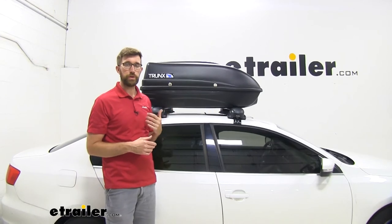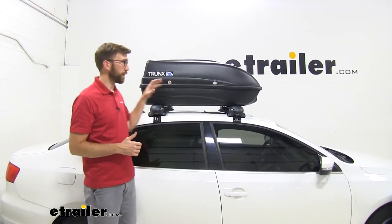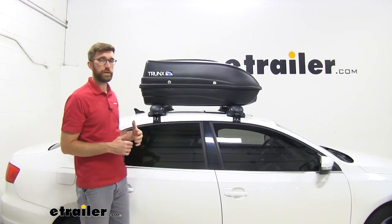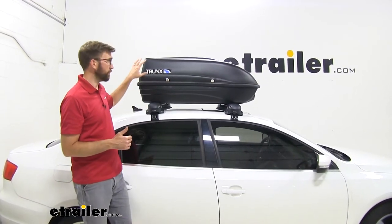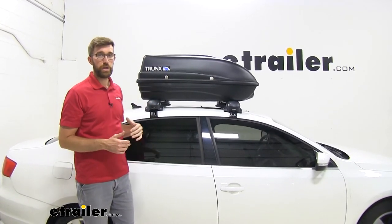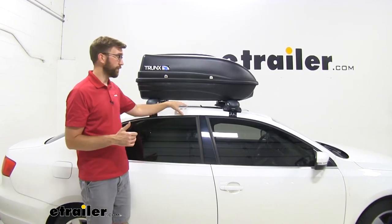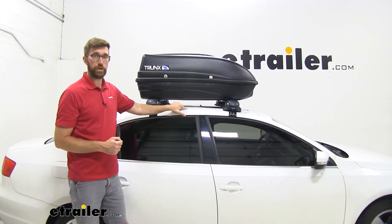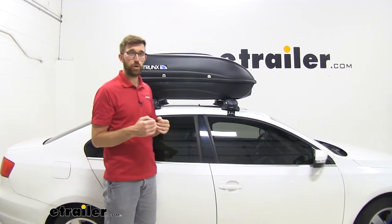When it comes to how much you can put in here, nine cubic feet isn't that much, but it does have a capacity of 110 pounds. You definitely want to stay within that, but also keep in mind the weight rating of your bars. If your bars can't hold that much weight, you need to go off of whatever's lower — and definitely keep in mind the weight capacity of your roof. So whatever's the lowest between those three, go off of that.